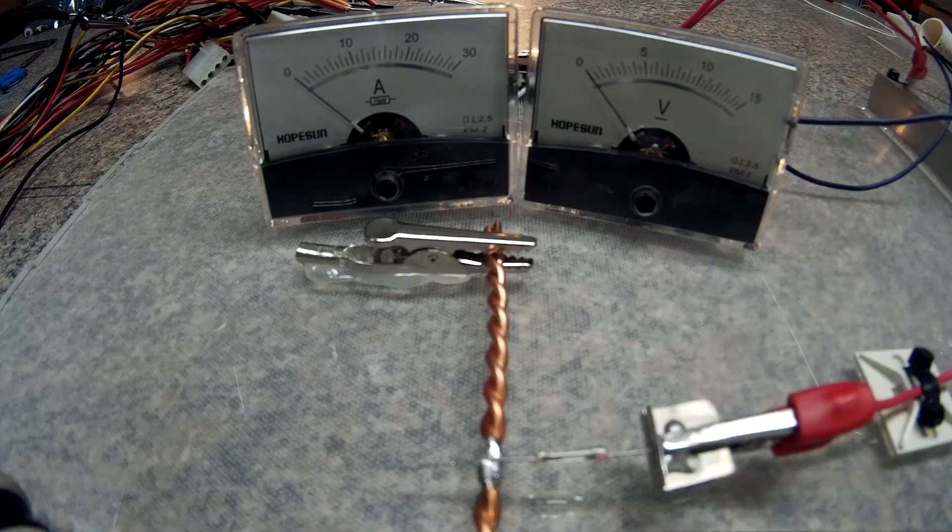Okay, next test is the 1 amp on the 12-gauge twisted pair, starting with the 3-volt rail.